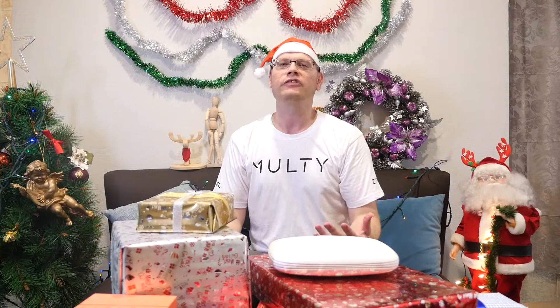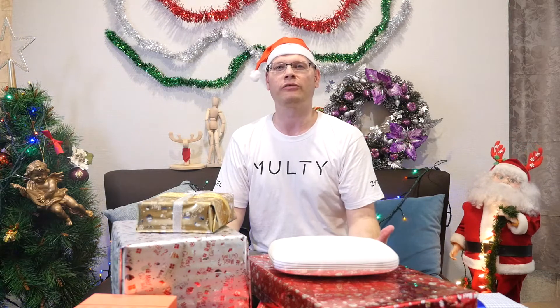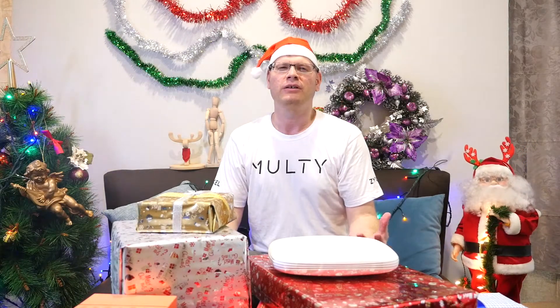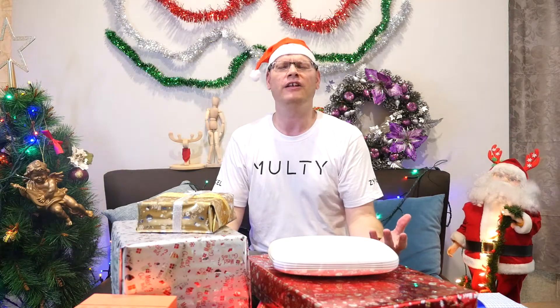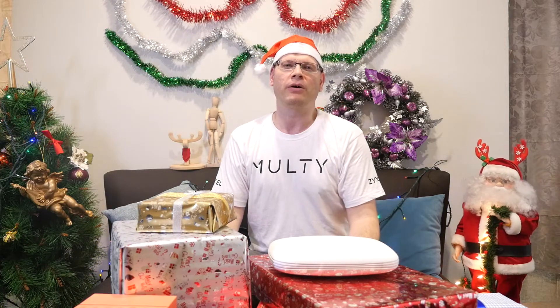Hello, everybody. This is Angry Steve here. As you all know, it's almost Christmas. Christmas is great, but not everything's great about it — all the crowds when you're shopping, waiting in line, and then you deal with gift returns later. Anyway, I'll show you some about what my Christmas is like.